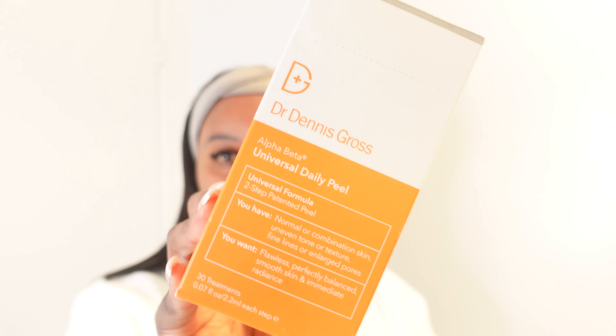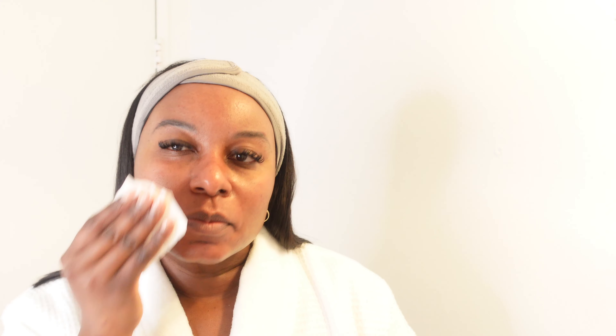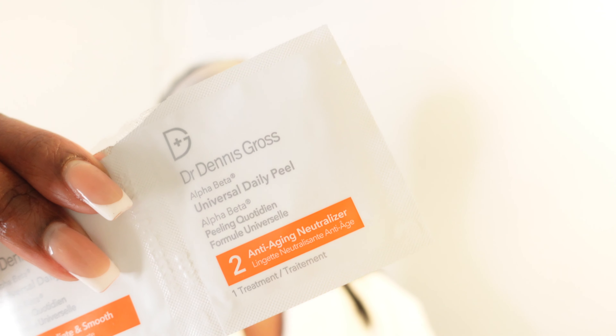Next I'm going in with the Dr. Dennis Gross Alpha Beta Daily Peel. Love this stuff — holy grail. Step one, you go in, you exfoliate and you smooth your skin out. It's two steps, so please follow the instructions so you can get your best results. Step one, we're just going to exfoliate and smooth our skin, just taking our time wiping it all over. Then we're going to set a timer for two minutes so everything can work.